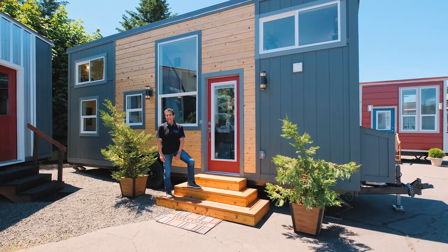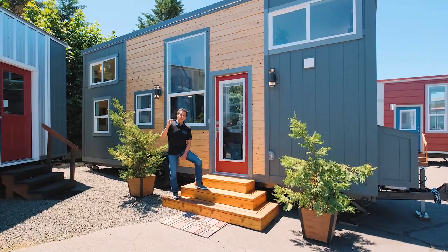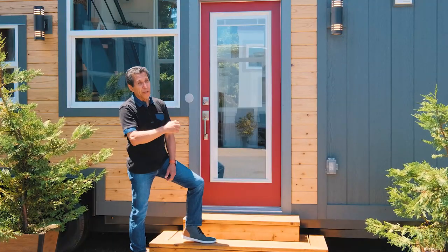Hey guys, Lou here, Tiny Mountain Houses. I'm ready to show you a beauty. This is a brand new model for us. It's the Nicholas Ridge.